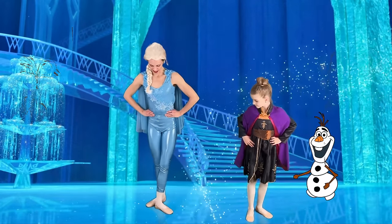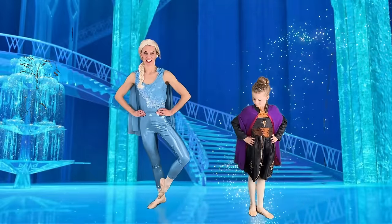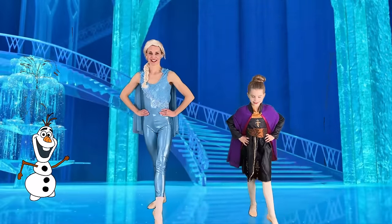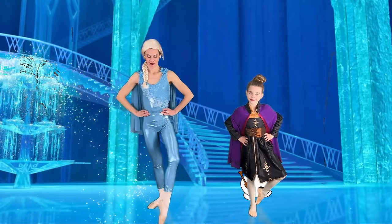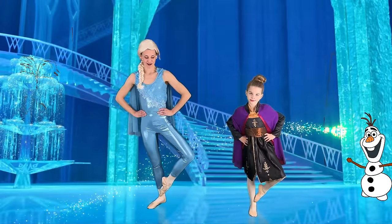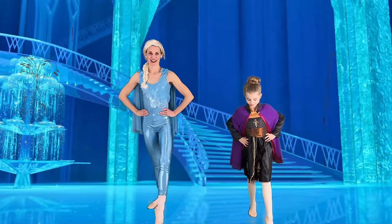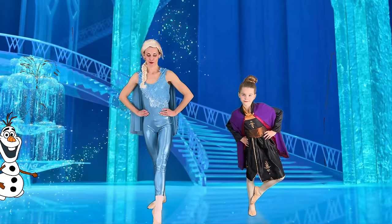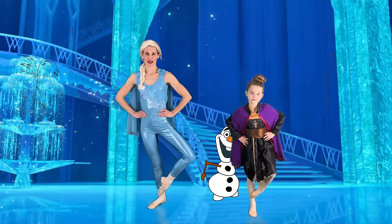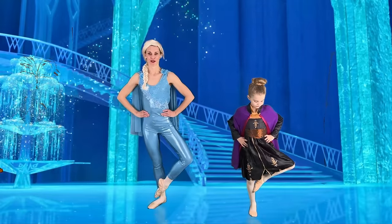Let's place that foot in the back now and we'll practice on the other side. Coupé — point in front, coupé, point in front, coupé. Making a nice triangle, knee pointed out to the side. Point, coupé, point, coupé. Last time — point, coupé. Beautiful.